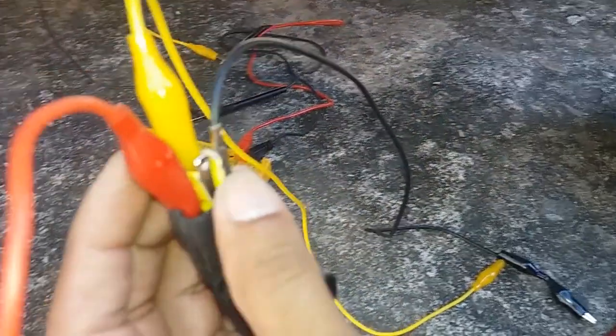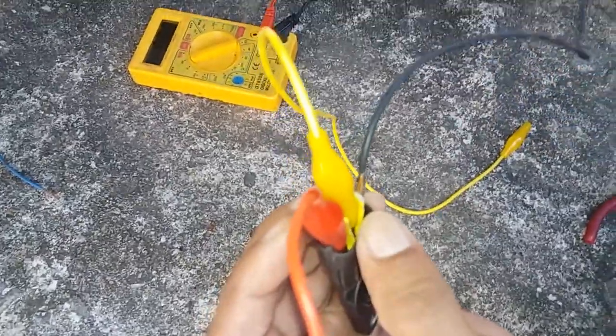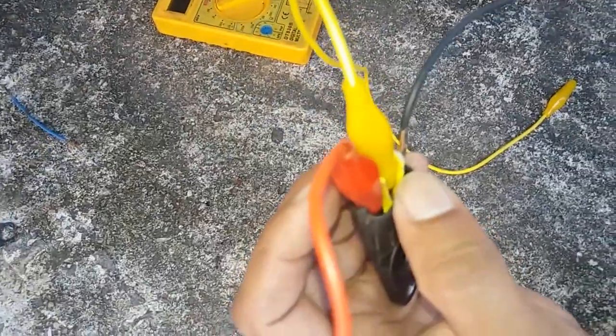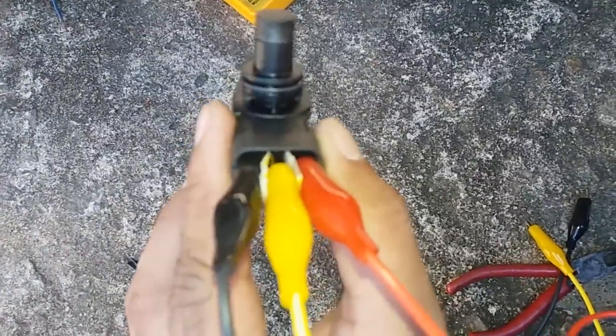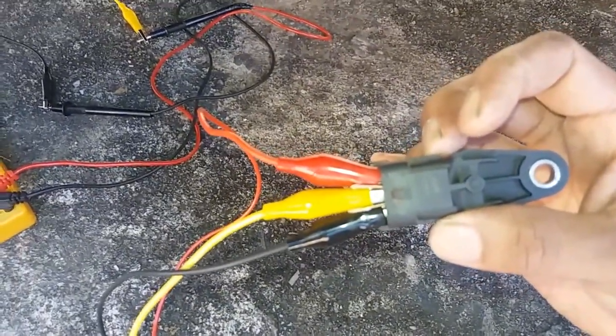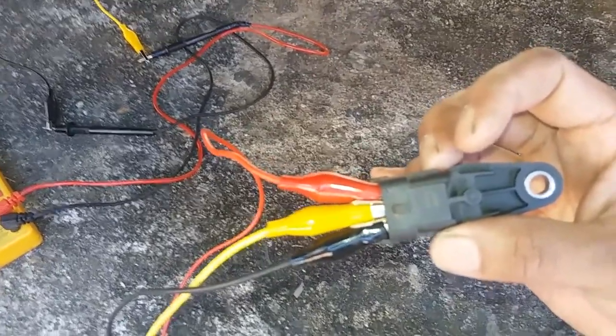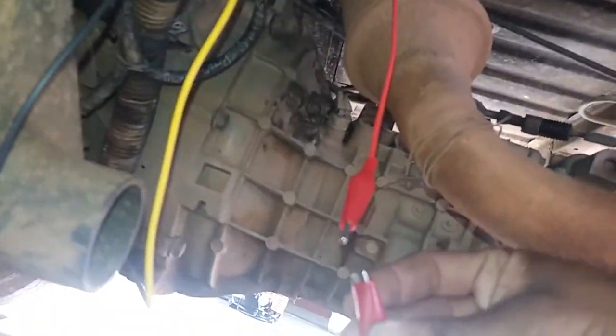Here we are at the setup. The final thing about this is the tool and the experience here. You can even use this as the connector, or use a word to describe it. This is the multimeter. This is the positive line.